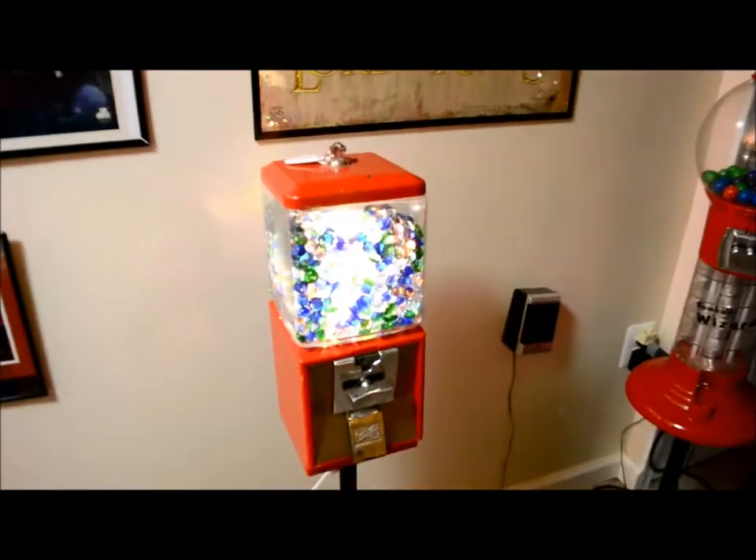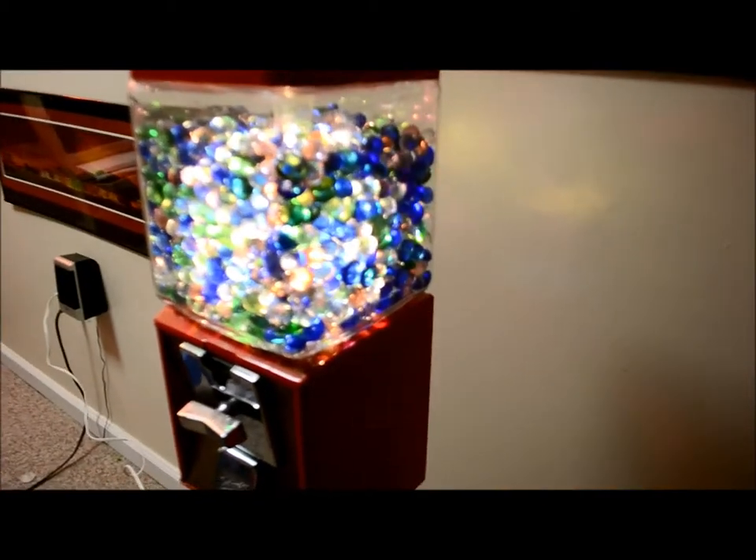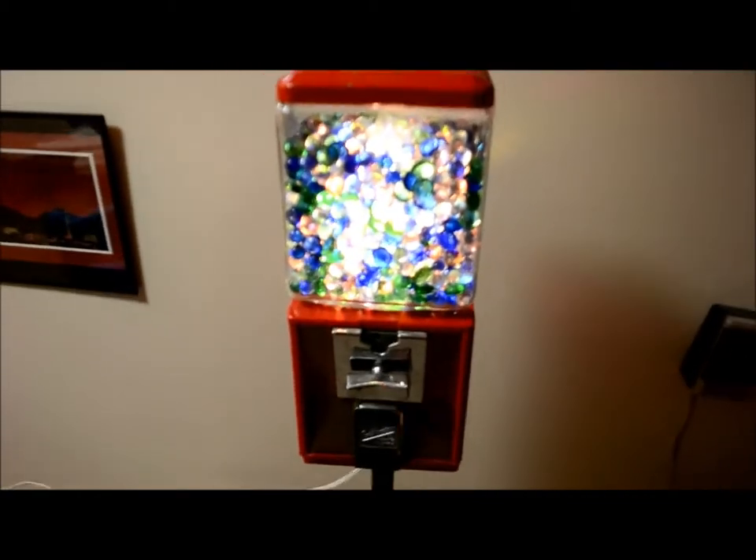So when you flip the switch, all these different colored marbles that I put inside there would glow and kind of look a little bit like gumballs.